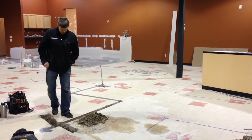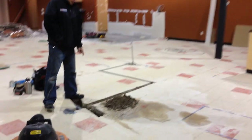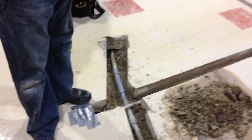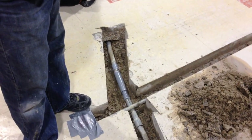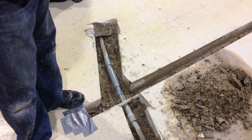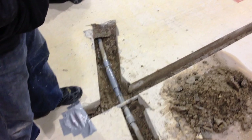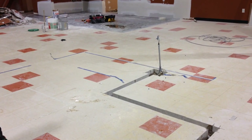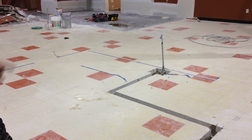Now over here — the guys that were cutting accidentally cut through the data line right here, this one inch. So we had to repair this and get that re-pulled, then just extended our circuits. We brought two circuits over here. There's going to be a kitchen counter over there with basically a coffee pot, microwave, and a little under-cabinet fridge.